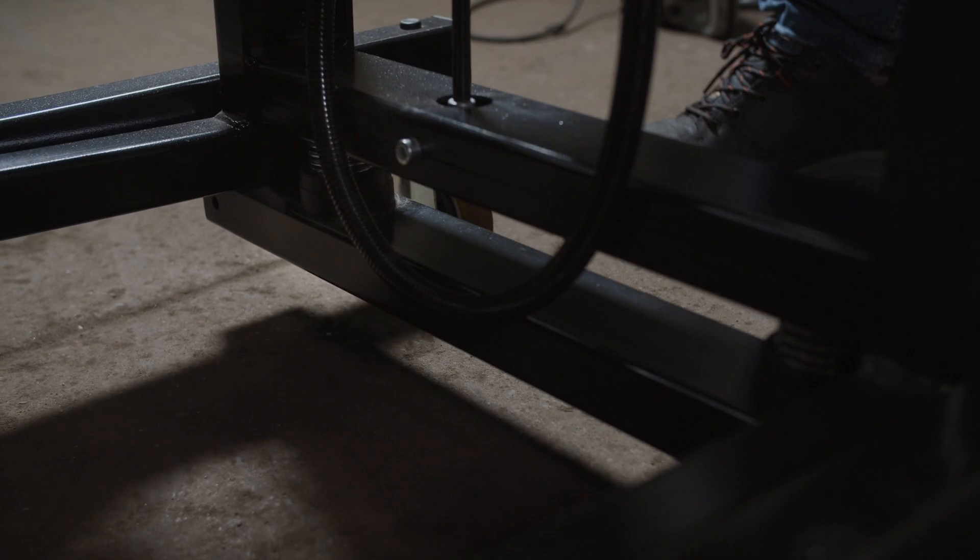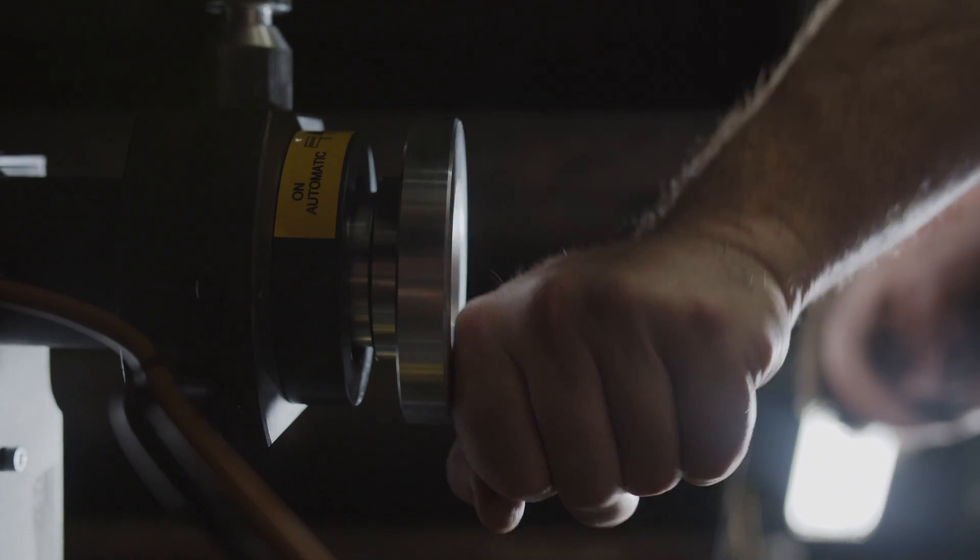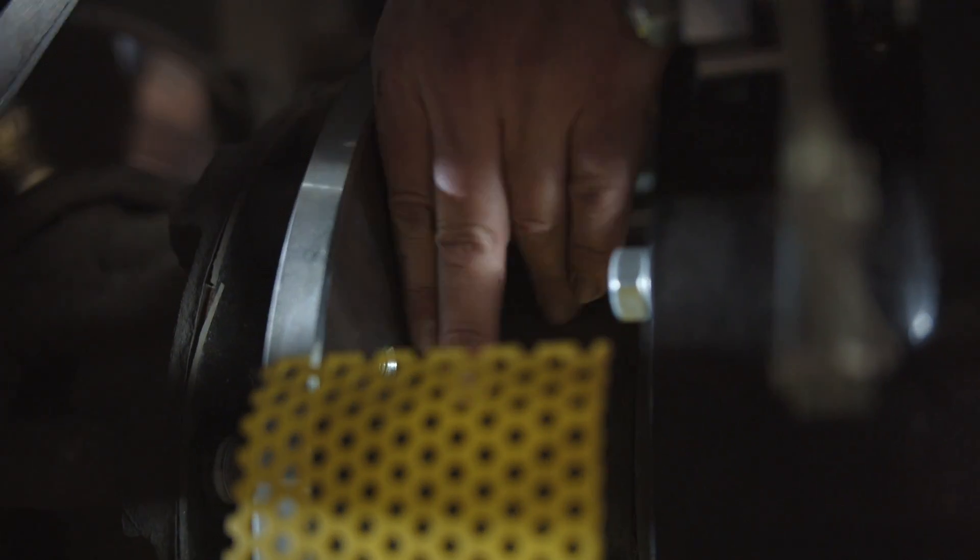Generally speaking, for a regular brake job, depending whether it's a tandem or a tridem trailer, you're probably anywhere from four to six hours minimum. Especially if they're grease hubs, you're probably all day.